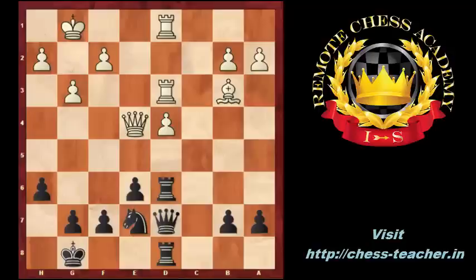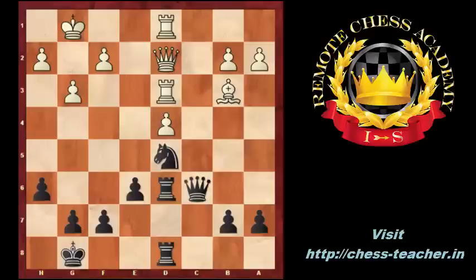Qe4, Qc6, Qf4, Nd5, Qd2, Qb6. Black plans to attack the d3 rook by Nb4. The rook needs to defend the isolated pawn. In this position, a3 would be the best move because it would prevent Nb4. Instead of a3, white captured the d5 knight with Bxd5, giving up the bishop and allowing black to increase the pressure on d4.